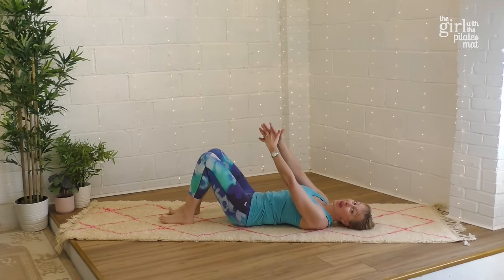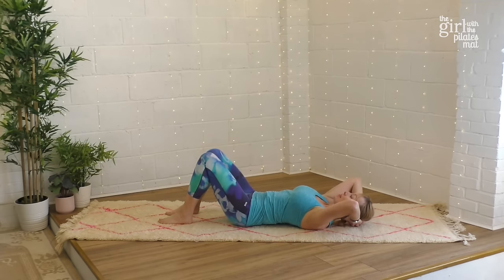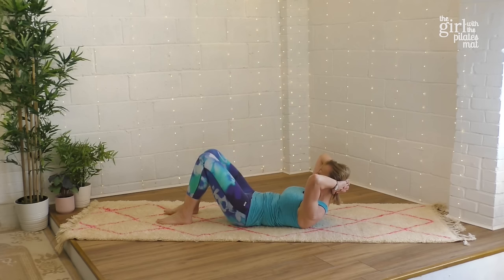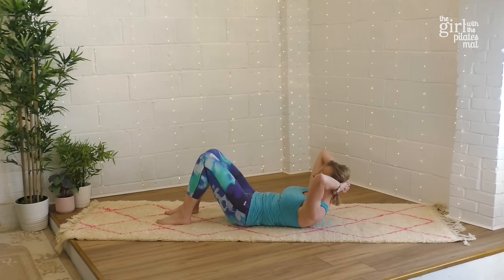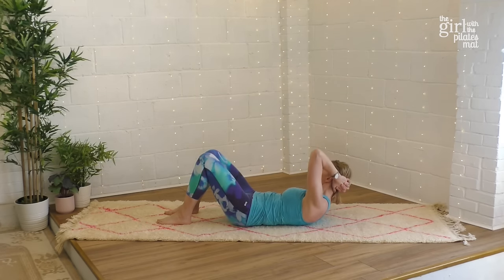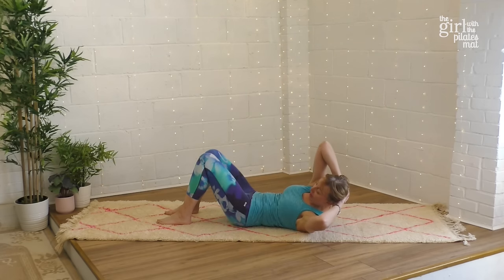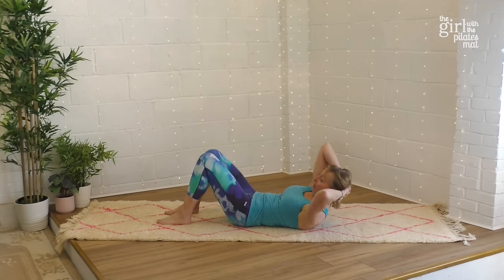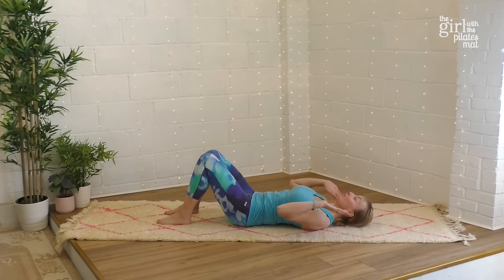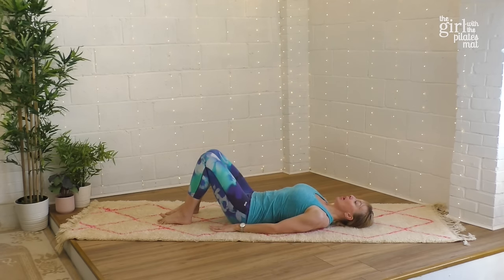Interlace those fingers again, take the hands behind the head. We're going to lift the chest and add a little rotation now. Take a breath in, breathe out and lift the head and chest up looking towards your knees, then breathe out and just look just past your right side — rotating slightly with the chest. Inhale back to center, exhale rotate the other way, inhale center. Exhale to rotate, inhale center. Take a deep breath in and breathe out coming back down onto the floor.